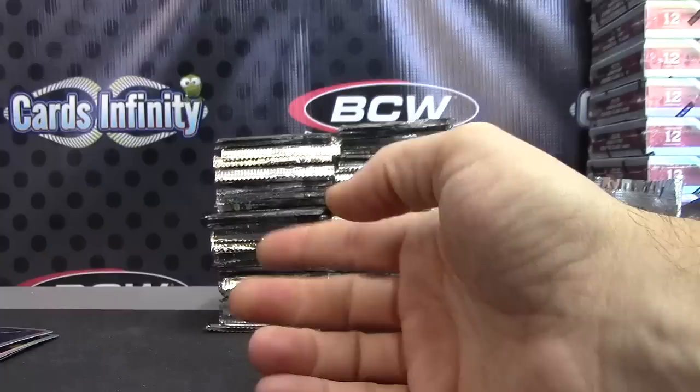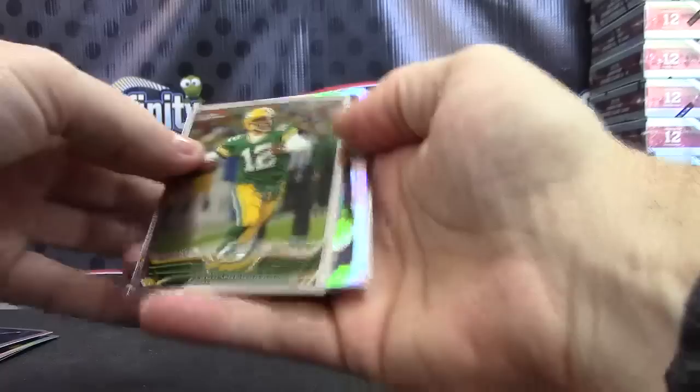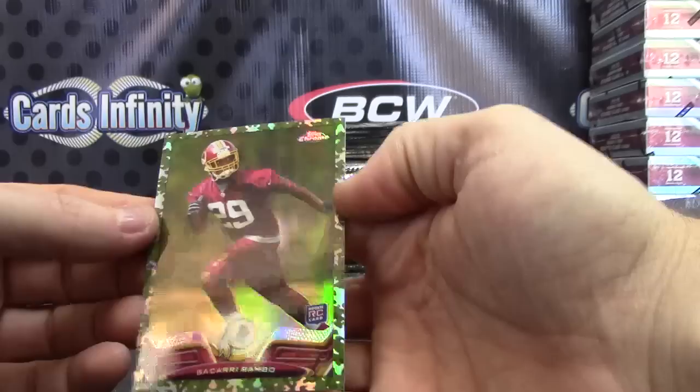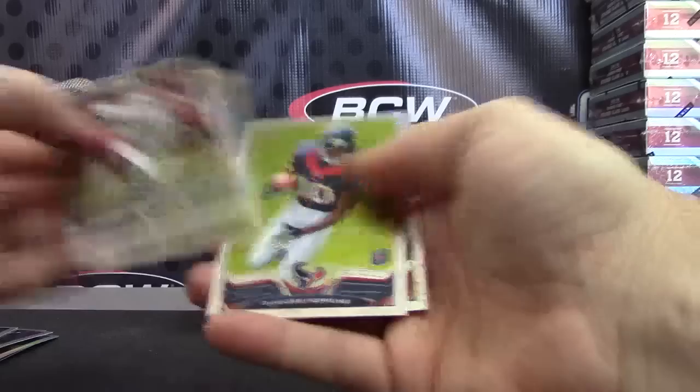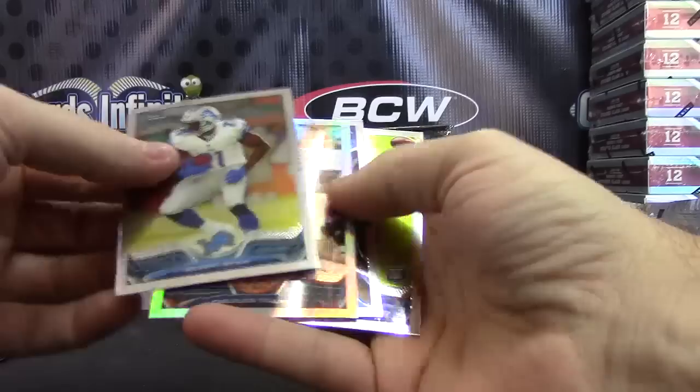Ryan Nassib, numbered to 600. Keenan Allen skinny. Victor Cruz refractor. Camo card Bakari Rambo. I wish the autographs were hidden in the packs. Prism — Deshawn Golston, numbered to 260. I wonder why they put them on the front. Charles Tellman.